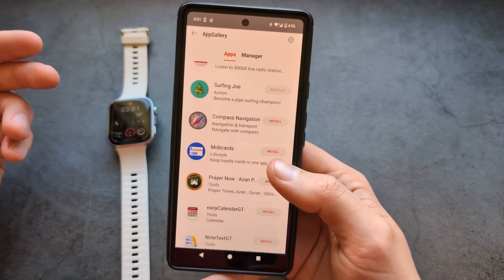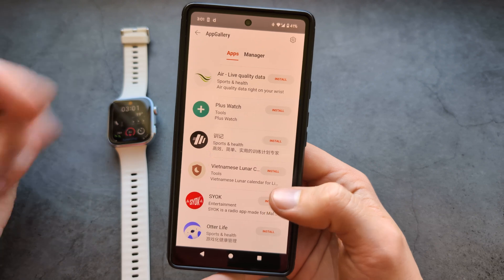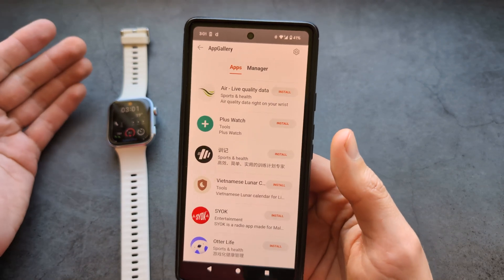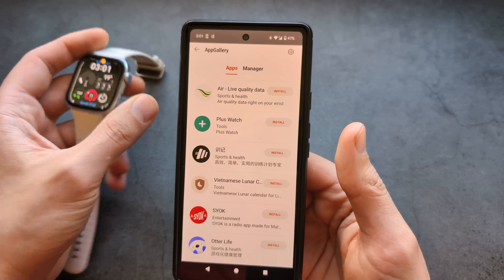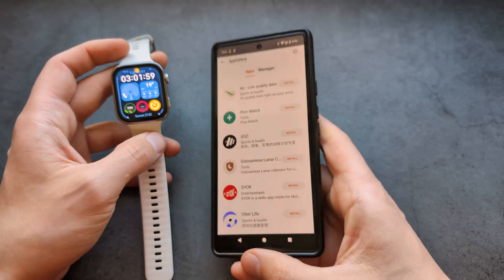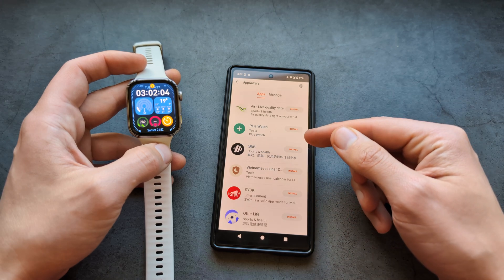There is still one trick you can use to get these apps if you have an iPhone. You can temporarily pair the watch with an Android phone — simply borrow one from someone, or use your own Android phone if you have one — and then temporarily pair it with that Android phone and install the apps you want.